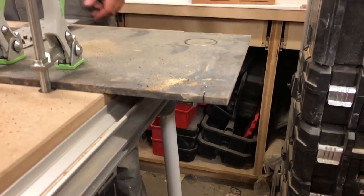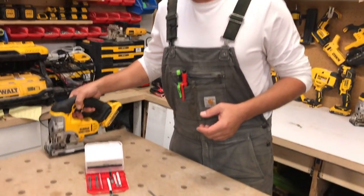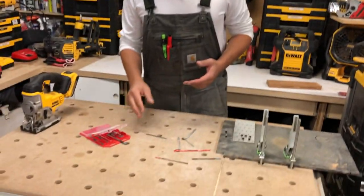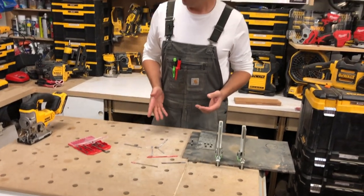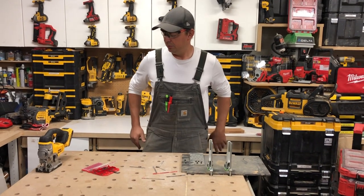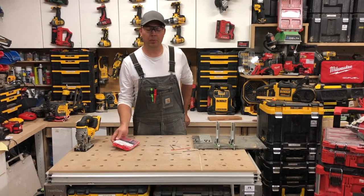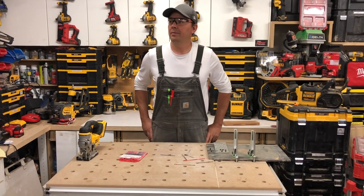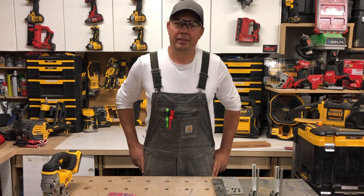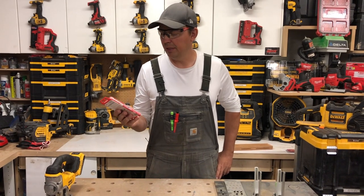Overall I think I'm pretty happy with the purchase. It was about 30 bucks for all these different blades and it comes in a nice little case — you get some good blades out of it. I'm super happy with the purchase. I really haven't bought jigsaw blades for a long time; I've been using DeWalt blades I bought 10 years ago and just hadn't gone through them yet, but I saw this and thought I should pick it up and give it a whirl.